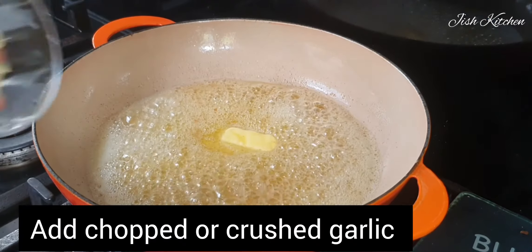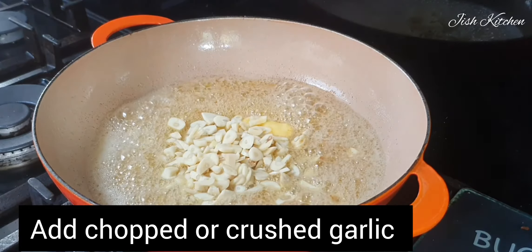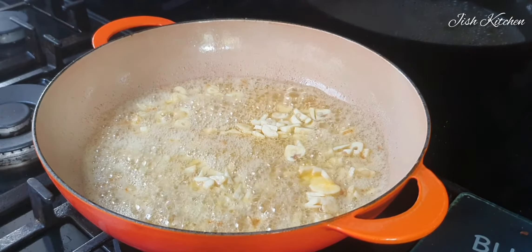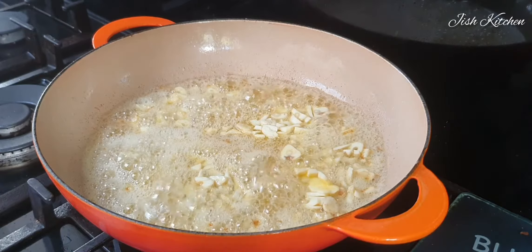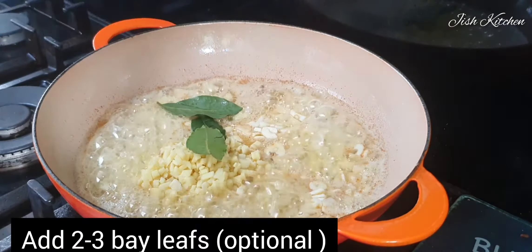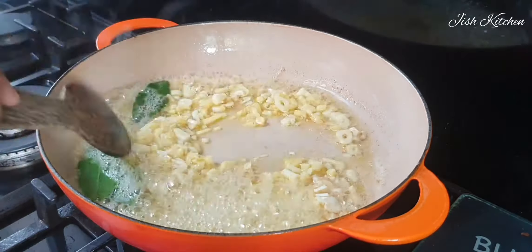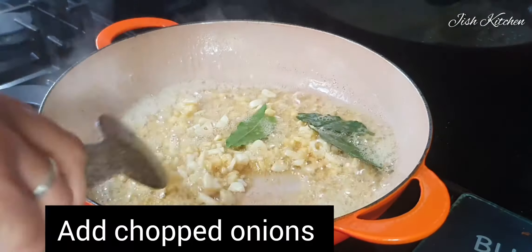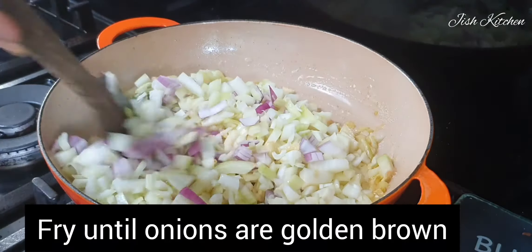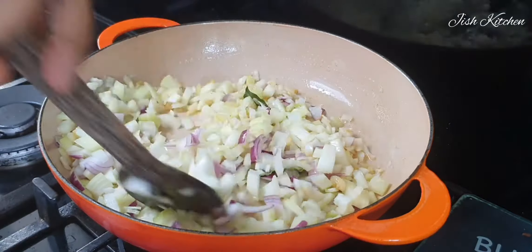I'm going to mix garlic and ginger. Then add a little bit of jira, then add 2 bay leaves and fry. Then add 2 tsp salt.